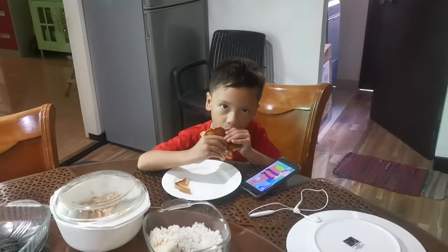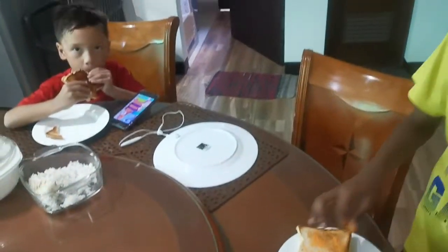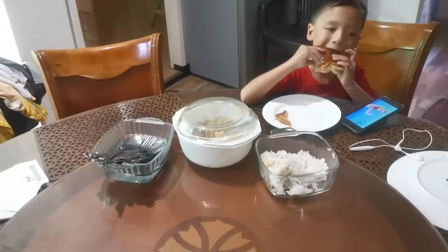That one's eating it though. And that is their lunch for today. And if they want some more, here's some rice and tuna.